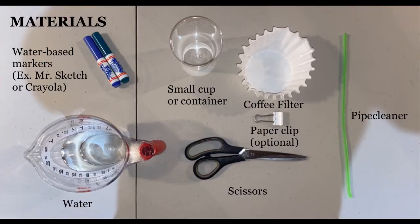Here are the materials you will need to use for this experiment. Make sure to use a water-based instead of permanent marker because those will work the best in this experiment. The recommended brands are Mr. Sketch or Crayola.